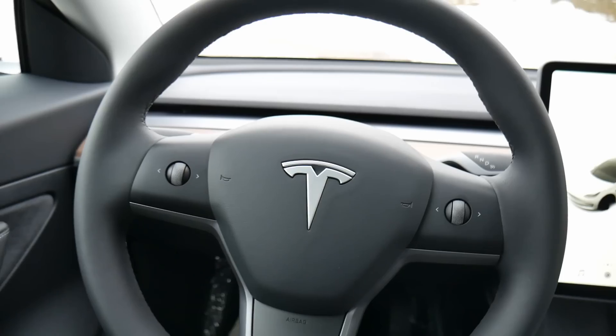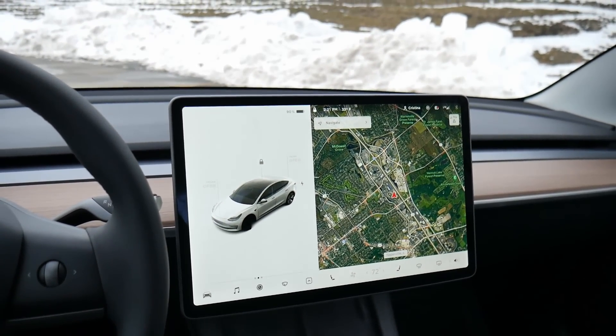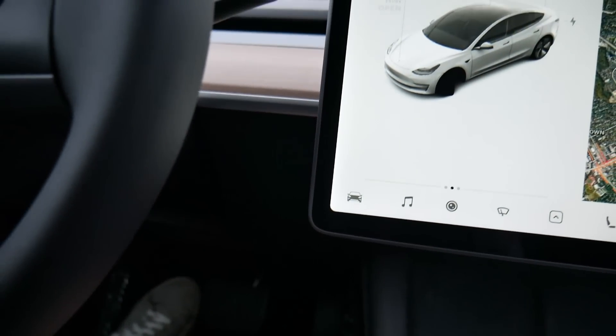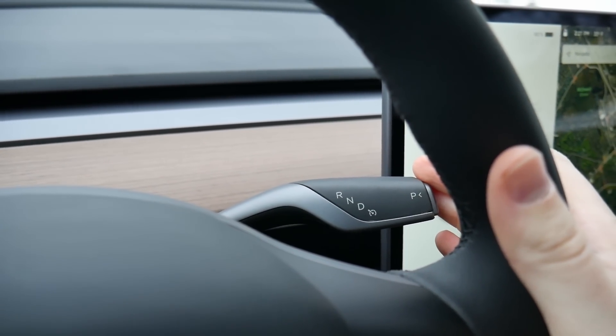One thing that does take a little getting used to is there's no push-button start anywhere on this vehicle. When you open the door with the key in your pocket, everything is already on once you climb in. There's nothing at all on the dash or on the stalks to turn the vehicle on — no button that you would push.